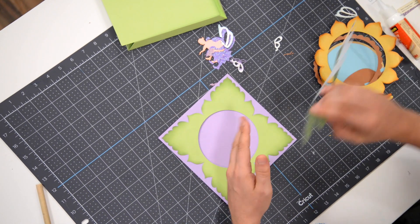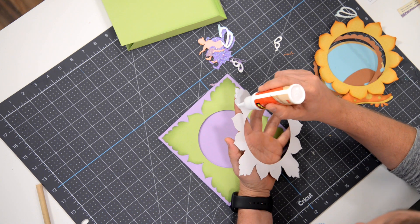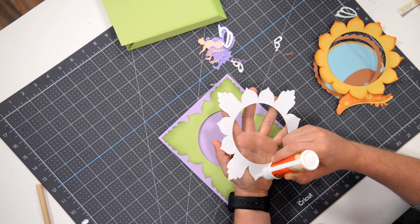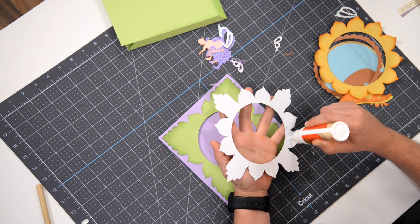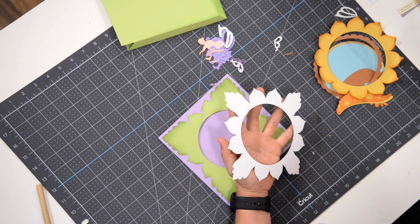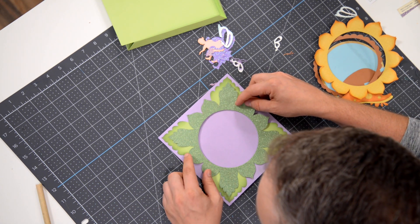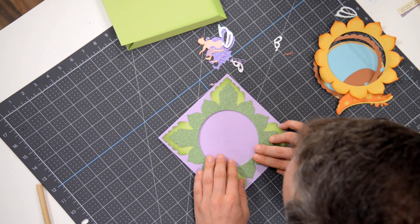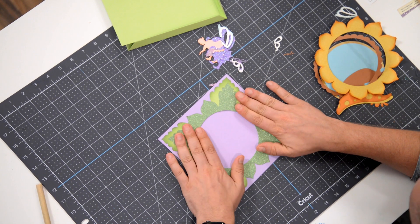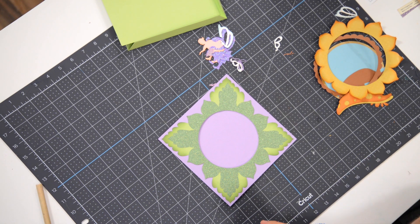Looking good so far. Next, we're going to grab this layer and put it right on top, matching these two sections up so the rest falls into place. I'm using a DCWV glitter paper and it's not very porous on the back, so it may need a few extra seconds to really set. I'm going to match up the two little leaves at the top — and then of course you've got two on the sides and two on the bottom, so as long as those are lined up you've got it pretty much dead on. If you're off a tad, don't worry — we've got a couple more layers going on top to really fill it in.